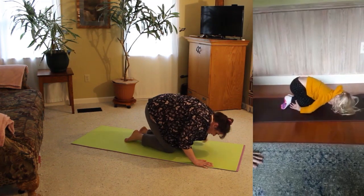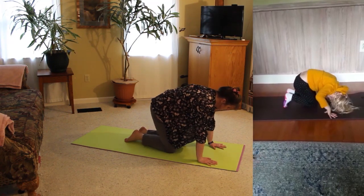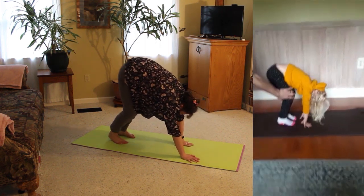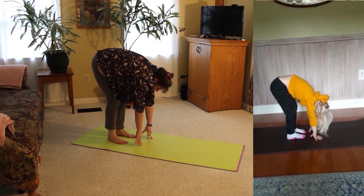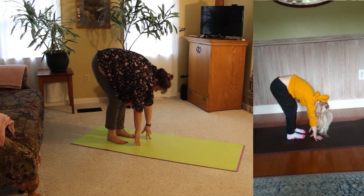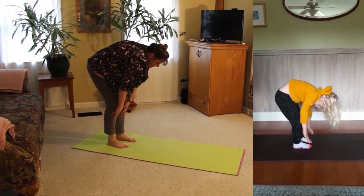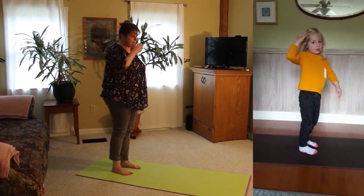Then our butterfly is going to start to emerge from the chrysalis. We're going to get our hands down under us and come up onto our feet. We're going to move through downward dog pose as we come out of our chrysalis. Then we're going to walk our hands in and be in forward bend pose, getting a nice stretch here with a couple deep breaths. And then we're going to slowly rise up to standing, wiggling and moving, shaking our wings out to let them dry in the sun.